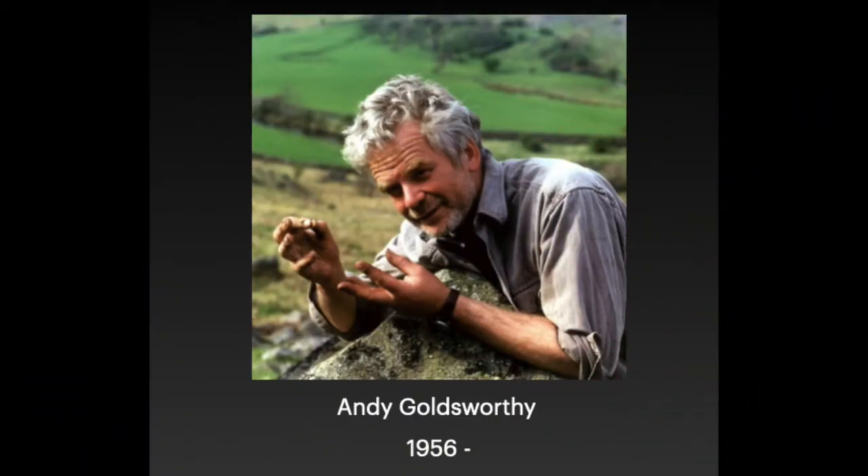Andy Goldsworthy is a British artist who specializes in sculpture, photography, and environmental art. I'm going to show you some of his artwork, and then some environmental art that a friend of mine who's also an art teacher made at home, and some examples that I made with my two-year-old son last week. I hope you will be inspired by Andy Goldsworthy just like we were, and find ways to make your own art of found objects at home or outside.